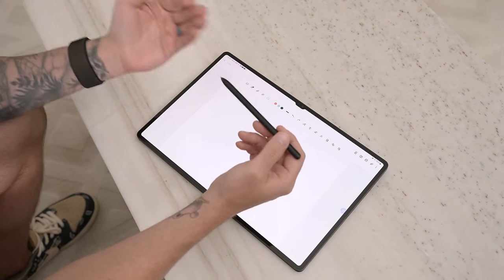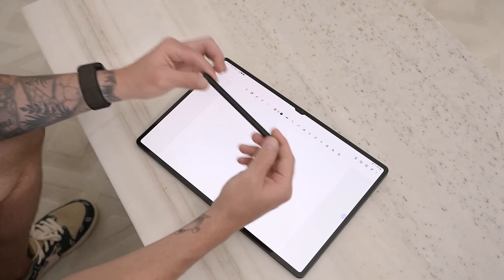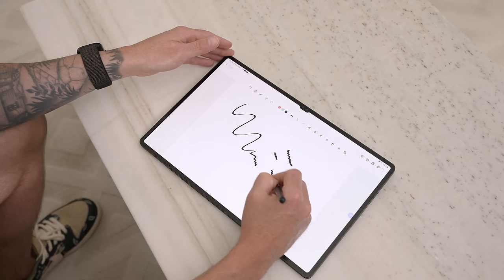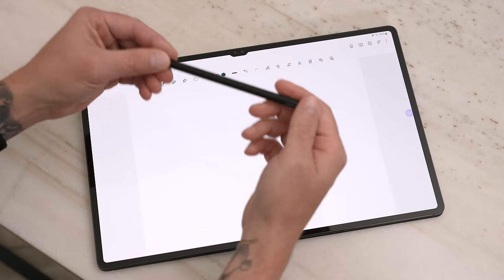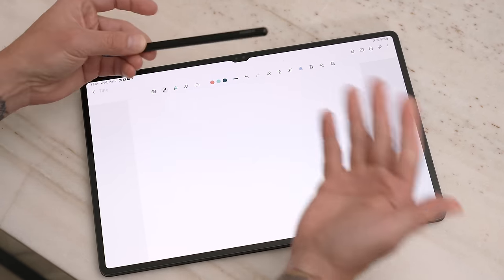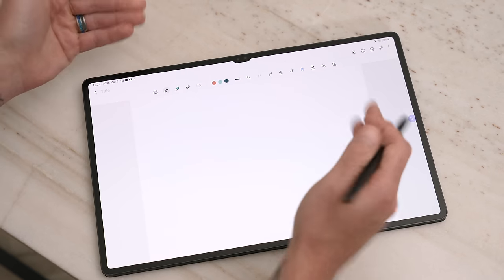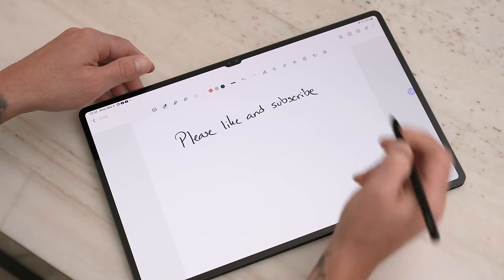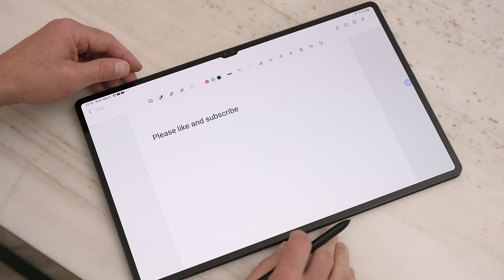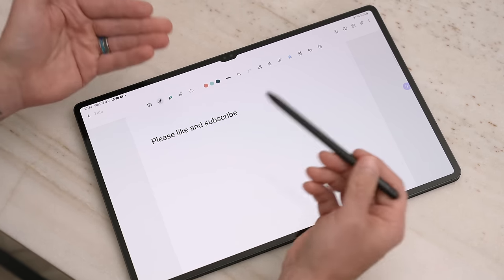Another tip is to just use the S Pen — this thing has improved significantly over the previous generation. The latency has been decreased to 2.8 milliseconds. Look at how responsive that is, even for the finest little details. That is incredible — it's like an immediate response, like writing on paper. The S Pen works great inside of Samsung Notes. One of my favorite features is handwriting to text — I'll go ahead and write out a quick note, then convert it by tapping the little T with the squiggly line and convert. Please like and subscribe — it works really well even for cursive handwriting.